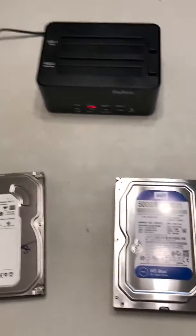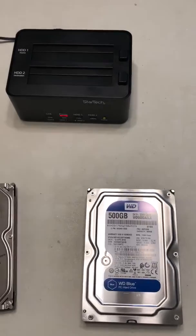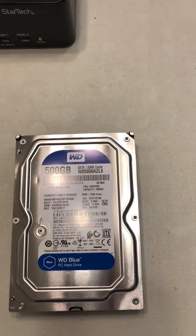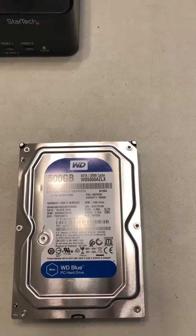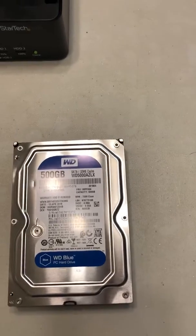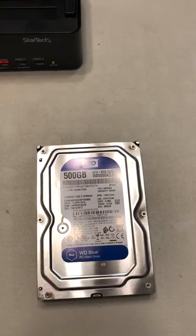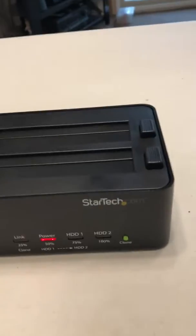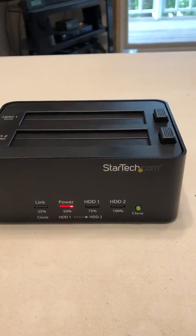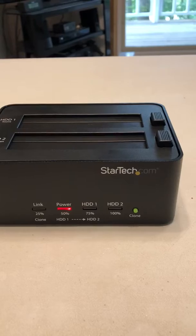He also wanted $75 to clone the hard drive. So I went online to Best Buy and found a 500 gigabyte WD Blue hard drive for $54. Then instead of paying $75 to clone it, I bought my own StarTech duplicator for only $65, so it was cheaper to do it myself.